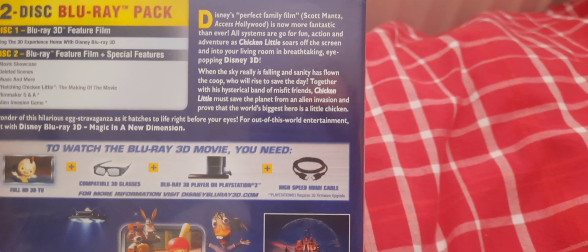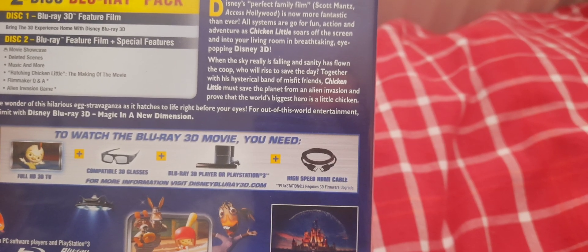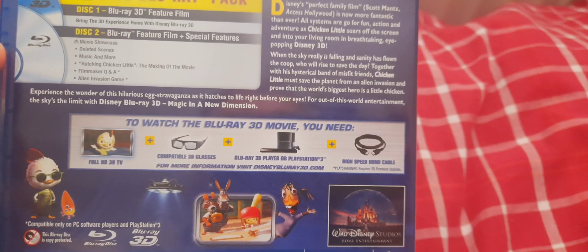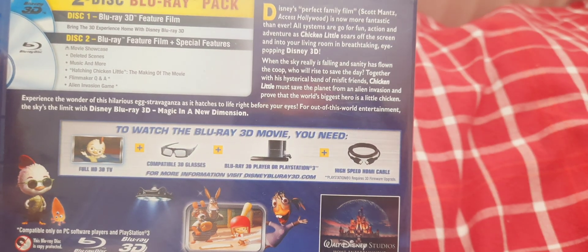When the sky really is falling and sanity has flown the coop, who will rise to save the day? Together with his hysterical band of misfit friends, Chicken Little must save the planet from alien invasion and prove that the world's biggest hero is a little chicken.